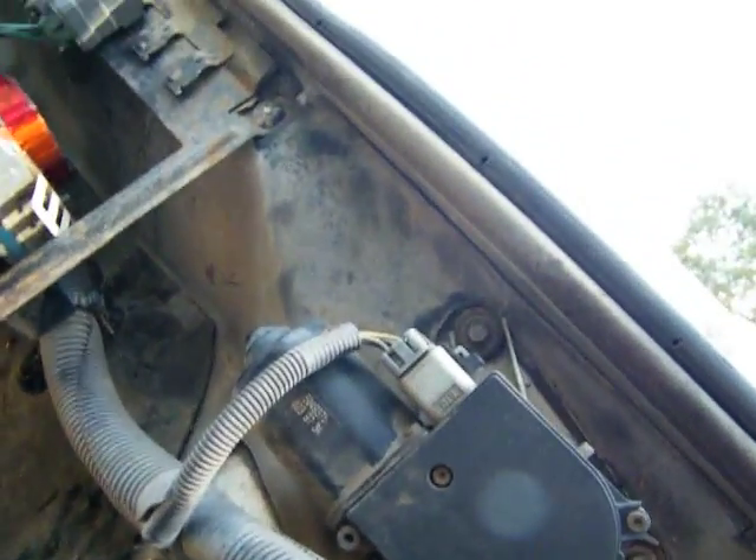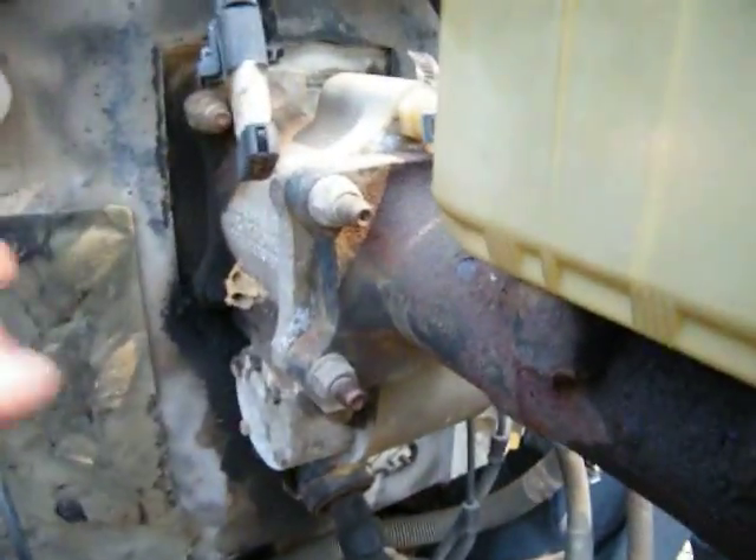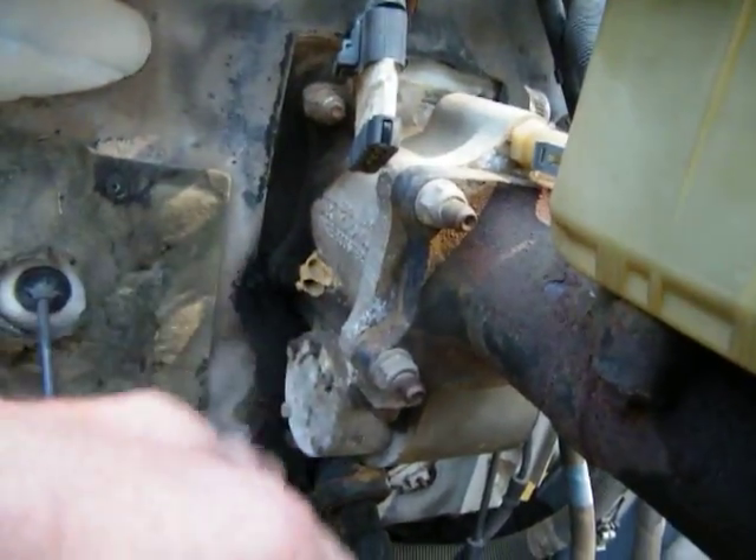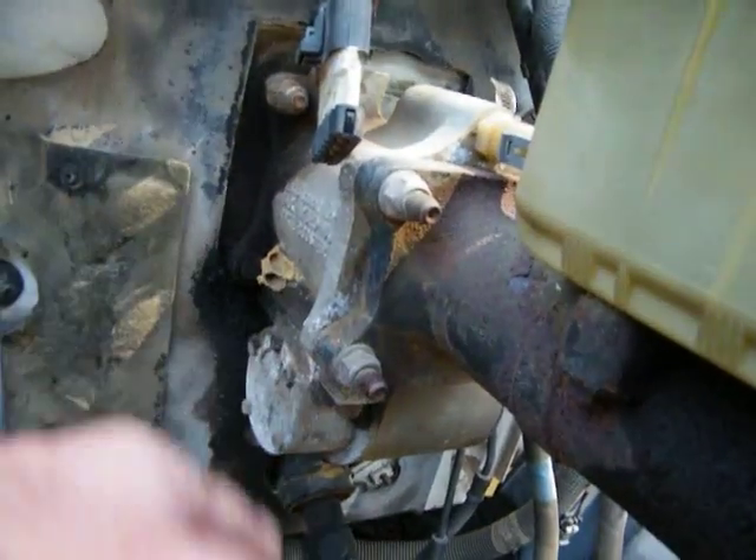Motor's clean, there's a little seepage on it but I'm not worried about that. I need a pressure washer — I'd clean this thing up. I need to get the numbers on this because I can see I'm going to have to replace it. Power booster's got a leak.